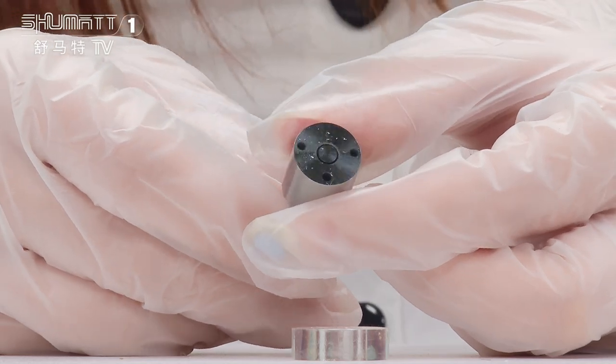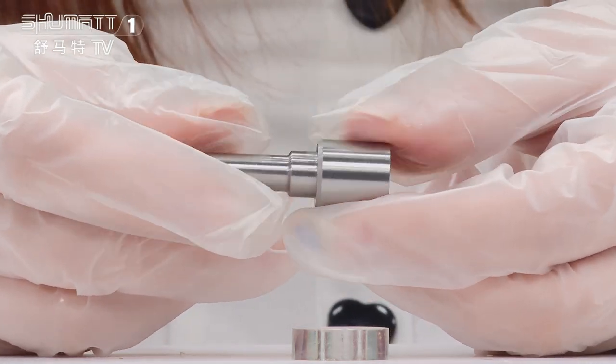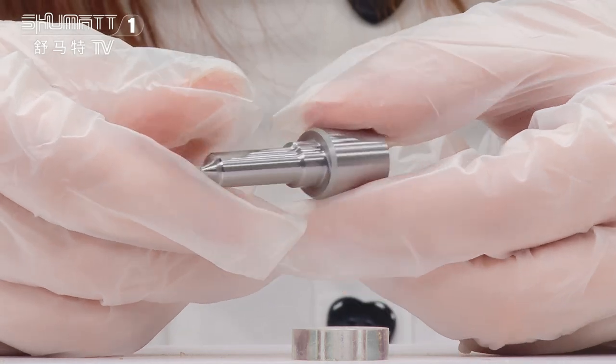And this is the nozzle needle inside. About the product warranty time, we have six months and the quality is guaranteed — no need to worry about that.